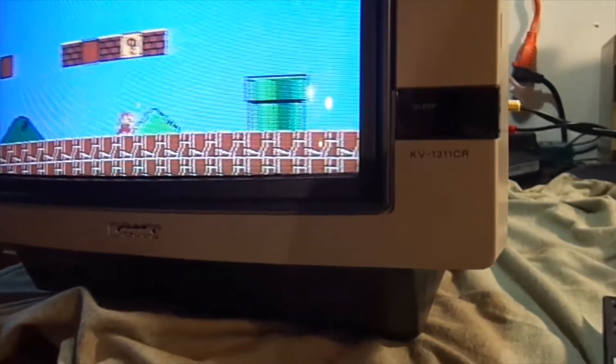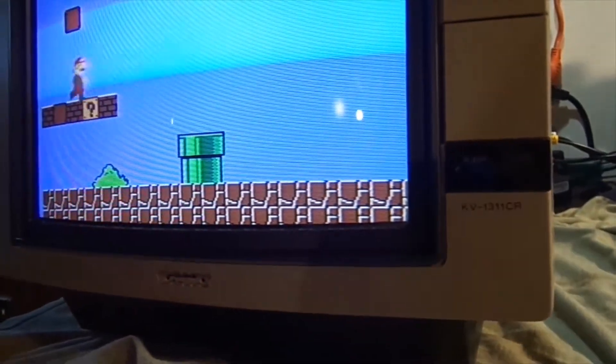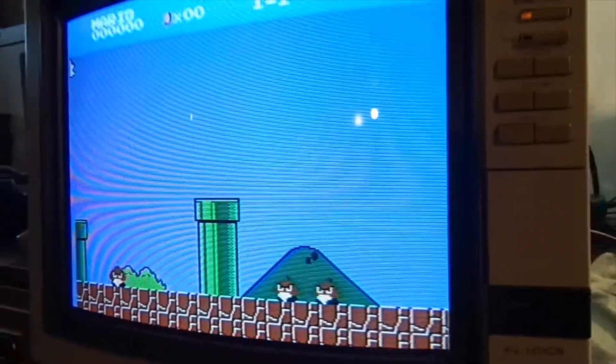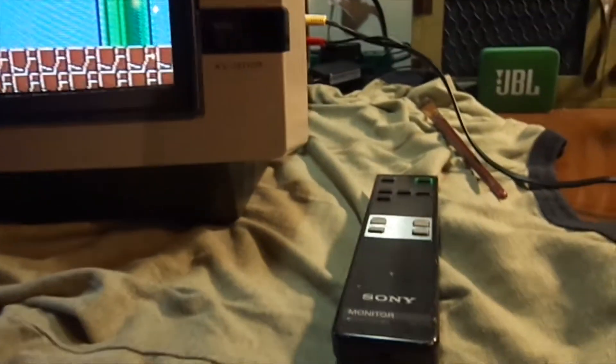I've got a Sony KV-1311CR, and it's pretty much the same thing as a KX-14CP1 or a PBM-1390. But this one you could use as a TV — you can even use a little remote with it.